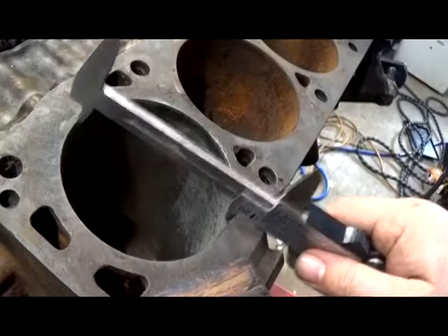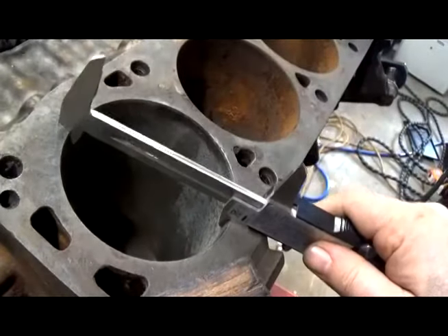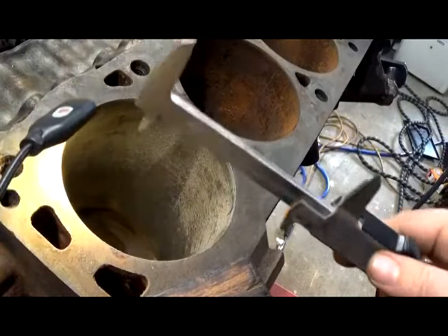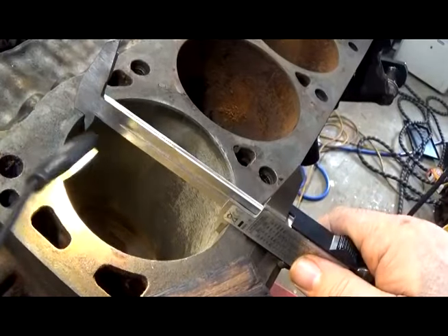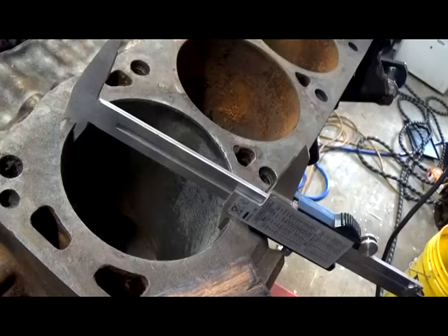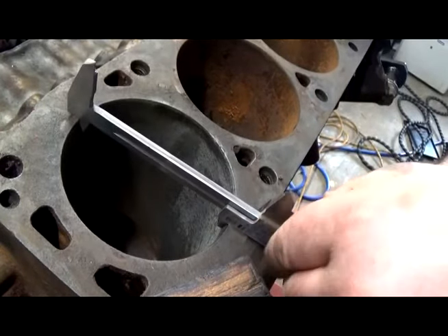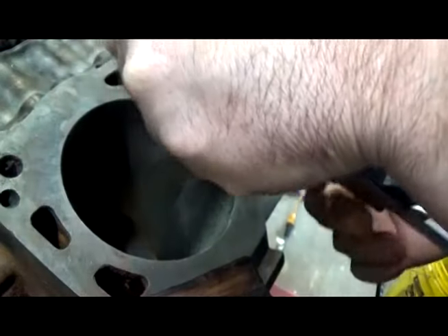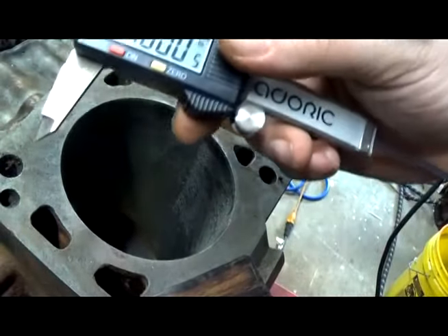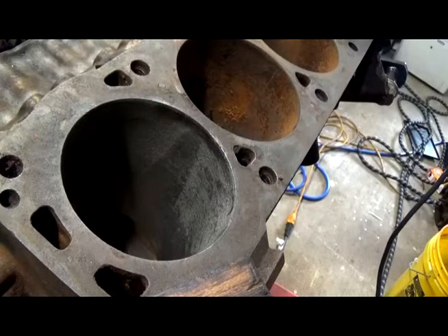That's pretty tight, and we might get lucky here — this sucker's never been bored. So 30 thousandths if we bore it out — which we're going to, if it's in the count. Let me look at this one more time. If I stretch this out 30 more thousandths, then we've got a problem. It doesn't look like it; it looks like we're going to stand pat. Absolutely perfect, right where it should be — which is good news.